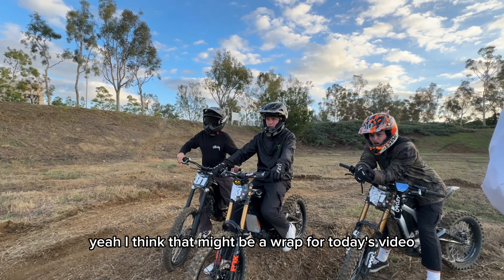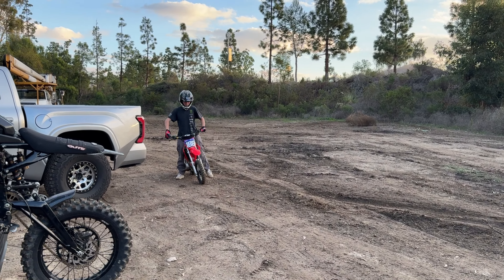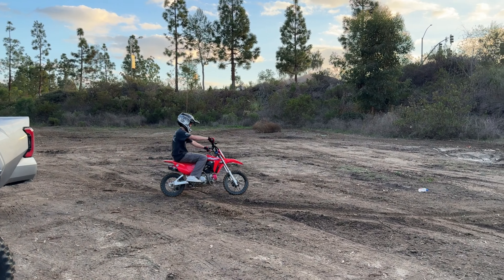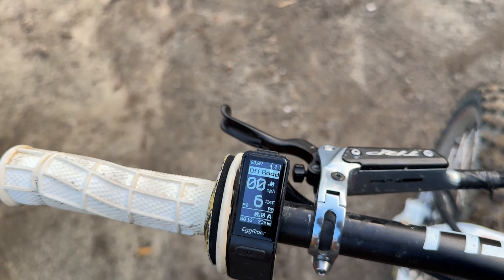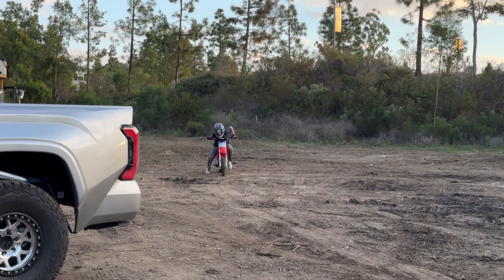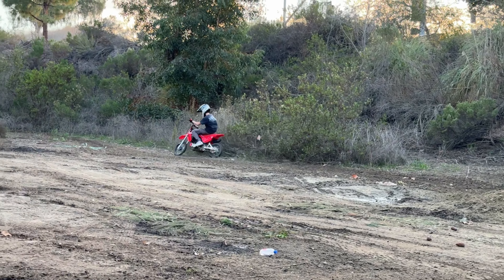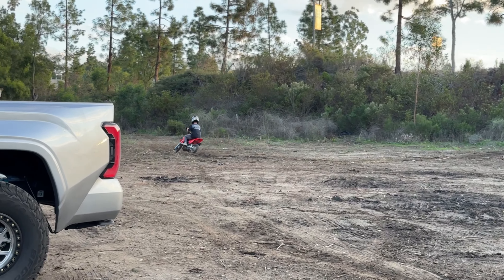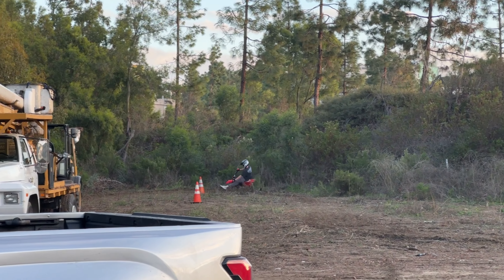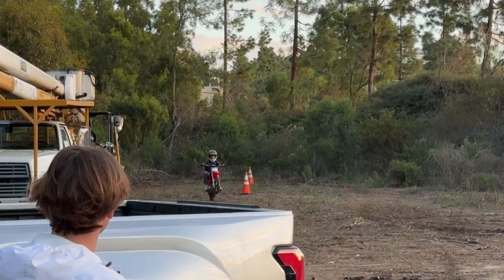Yeah, I think that might be a wrap for today's video, we had a pretty sick little session. You don't need no 72 volt. Carson's gonna hit a little send-off lap. All right, bet. Now it says zero percent. And he spins out, dude — what is this guy doing?